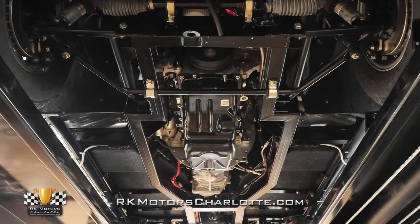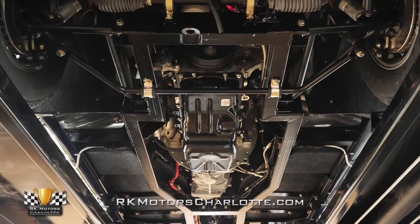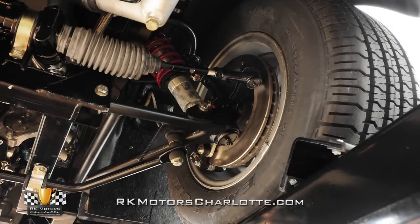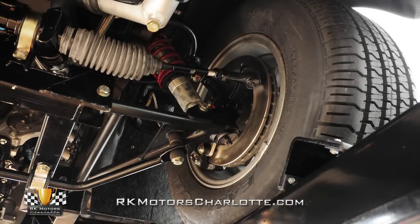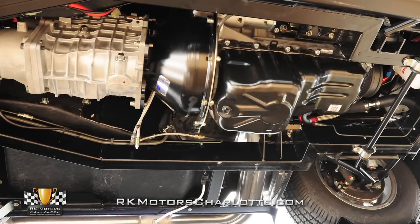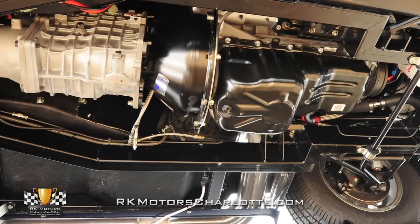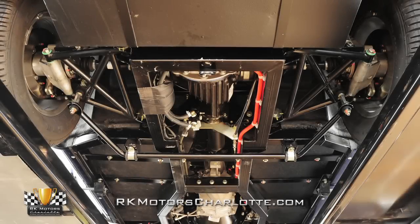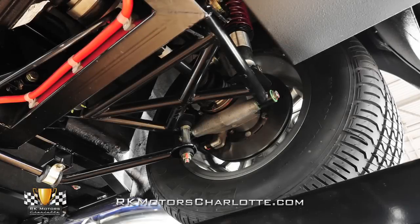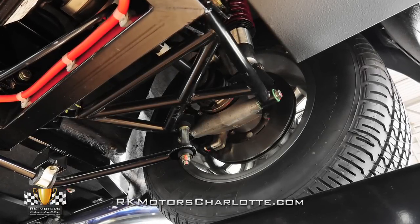One of the best things about buying any high-quality replica is the modern hardware underneath. Fully sorted and completely detailed, the brand new frame and fully independent suspension are ready to take on the toughest track you can find. A Quick Time bell housing frames a durable Tremec TKO 600 5-speed transmission, which utilizes a McLeod clutch and a hydraulic throw-out bearing to spin a race-quality limited slip differential and stout 3.45 gears. Four-wheel disc brakes combine with coilover shocks to provide better stopping and increased grip.